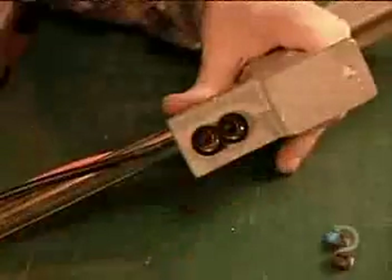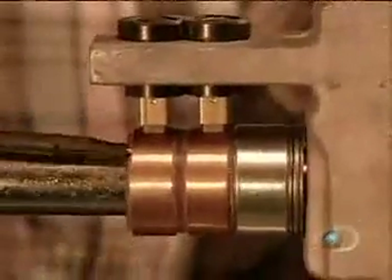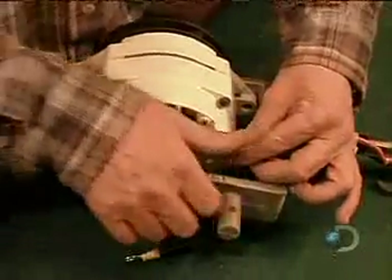Next, they assemble the parts that make up what's called the lolly shaft — the axis on which the propeller sits. This axis enables the propeller to pivot toward the direction of the wind without twisting the wires that run to the batteries. Finally, they connect the wires from the lolly shaft to the alternator. This rubber cover protects the connection from the elements.